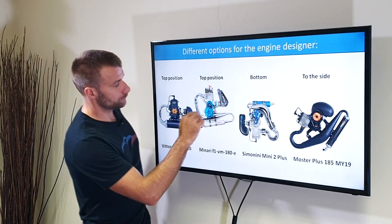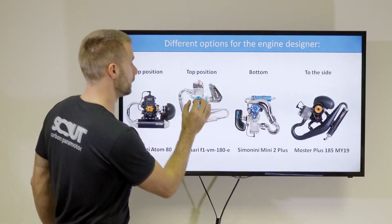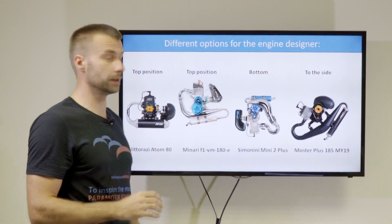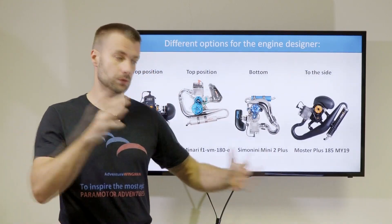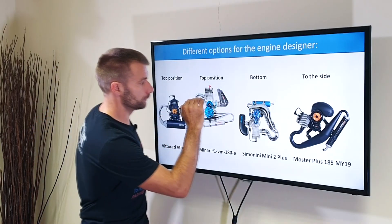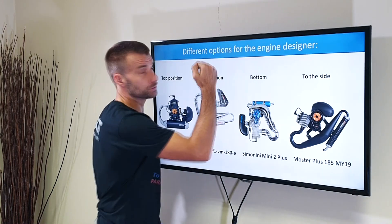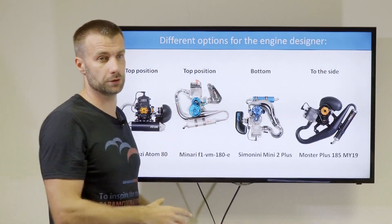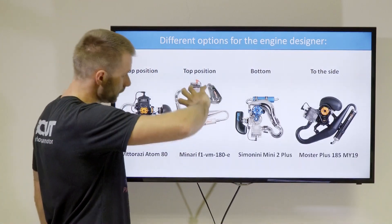The cylinder head and cylinder receive a lot of the best cooling airflow possible. The only big disadvantage is that you need to keep the reduction pulley in the very center of the paramotor, and this sticks quite high above the actual frame. So it makes the whole paramotor with the engine installed a little bit larger — the frame of the disassembled paramotor would end here, but the engine makes it a little larger and more bulky when you need to transport it.